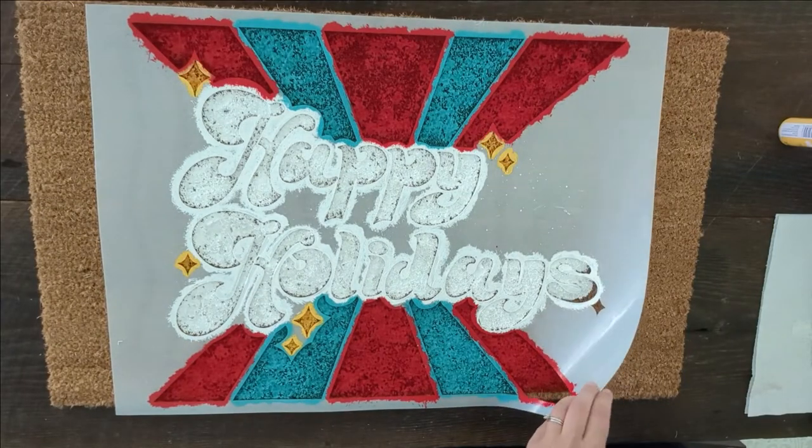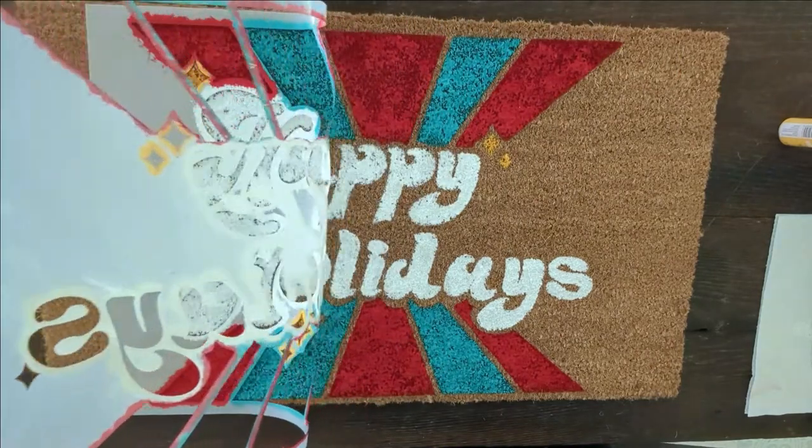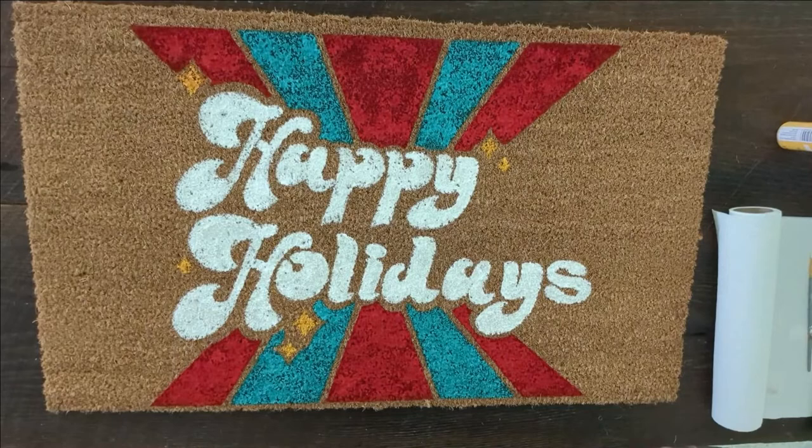And now the moment of truth. No matter how many stencil projects I do, I always get a little nervous when it's time to take off the stencil and see the results. It looks really good — I'm super pleased. The stencil lines turned out really clear and clean, and I am excited to get this thing sealed and finished.